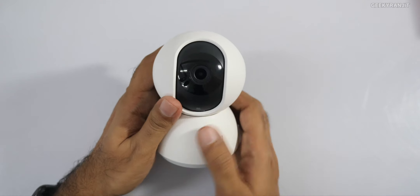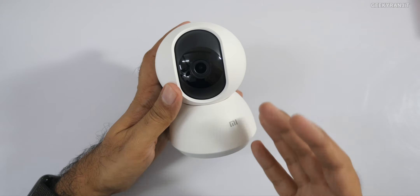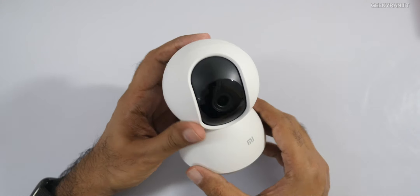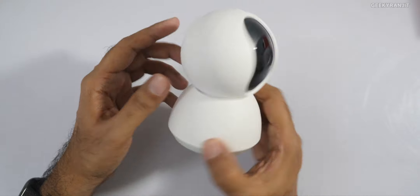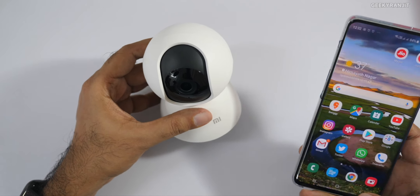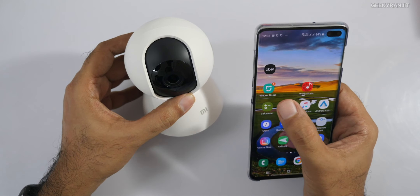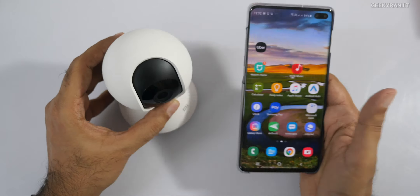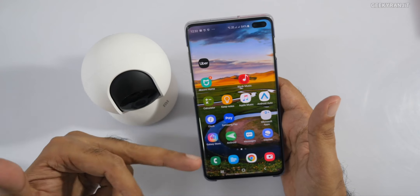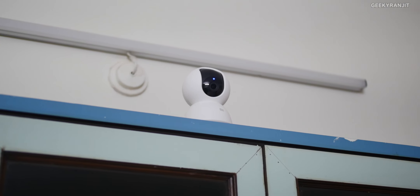There's also a reset button. Setting up is very easy — you just install the Mi Home app, it detects the camera and gives you voice prompts to complete setup. The setup was actually pretty easy and the camera is pretty compact. Let me connect it back so we can have a look at how it works, because the entire functionality is via the smartphone.